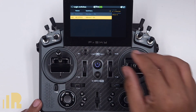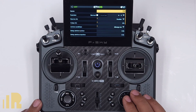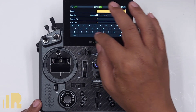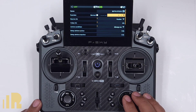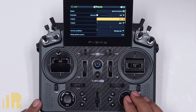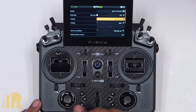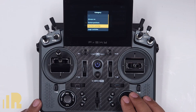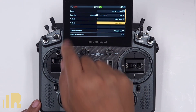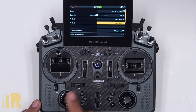Now what I want to do is make one switch that does both of these things. So I'm going to do an OR switch. We're going to add a new switch, call it both sticks. And instead of A is around X, I'm going to go down the list and look for OR. First value is going to be the first logic switch — go over to logic switch and look for elevator stick. Second value — let's go to logic switch and make it the aileron stick. Now see the switch is off because it's red. But if I move the aileron, it turns on. Move the elevator, it turns on as well.